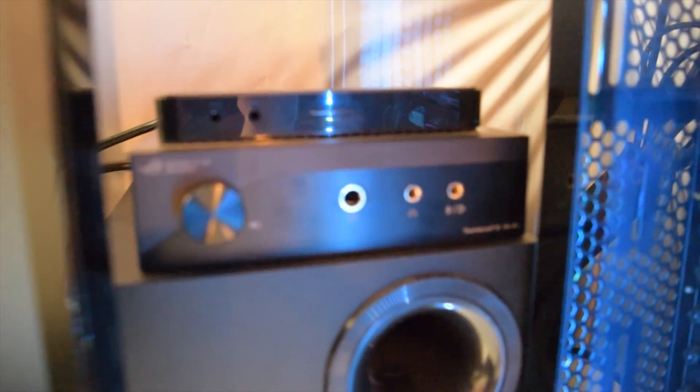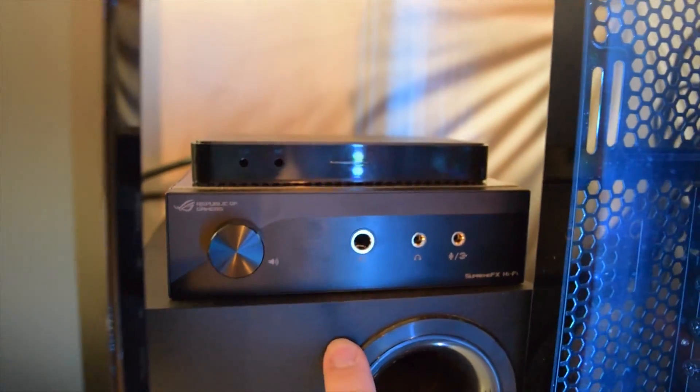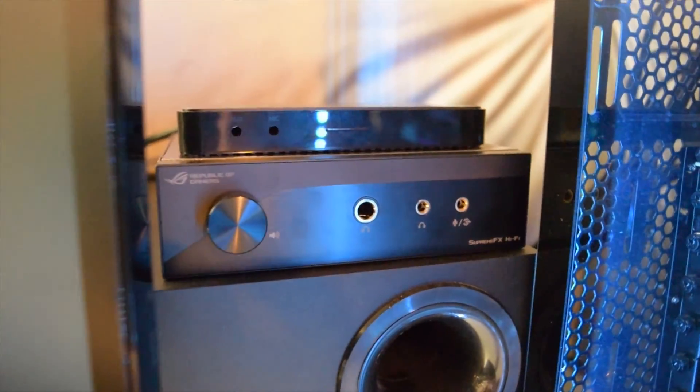It comes with all kinds of stuff, including this thing called a DAC. Now if you don't know what a DAC is, it essentially takes your audio processing off of where all the electrical signals are interfering with it, and takes your audio processing externally.